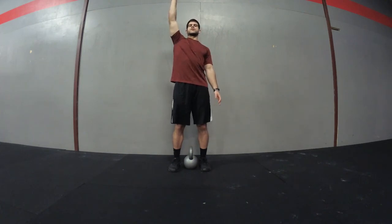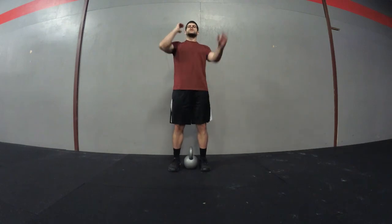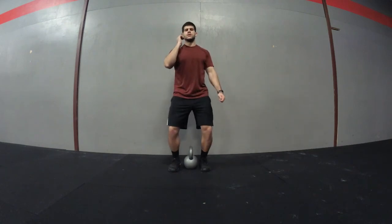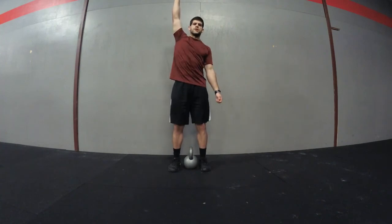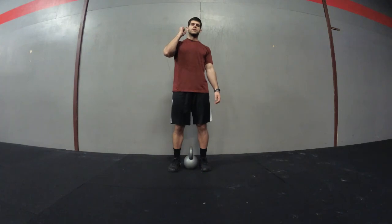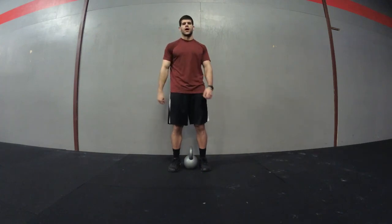When you come back down, make sure you bend your knees to catch it — don't keep a straight arm on the catch. You'll press it straight up and then come back down. You'll do it for one arm and then switch to the opposite arm.